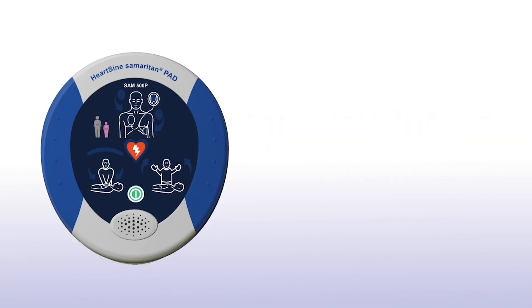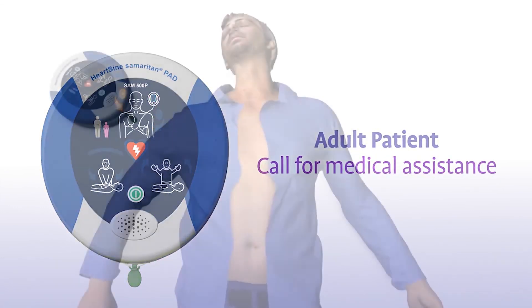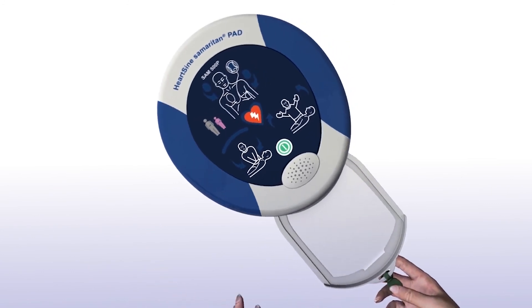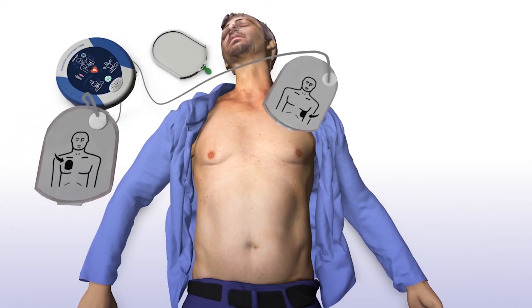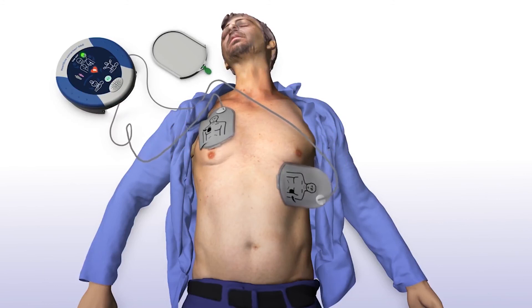If a pink paediatric pack is not available, you may use the grey adult pad pack instead. Remove clothing from the patient's chest to expose bare skin. Pull the green tab to remove pads, then peel pads from the liner. Apply pads to the patient's bare chest as shown in the picture and press pads firmly to the patient's bare skin.